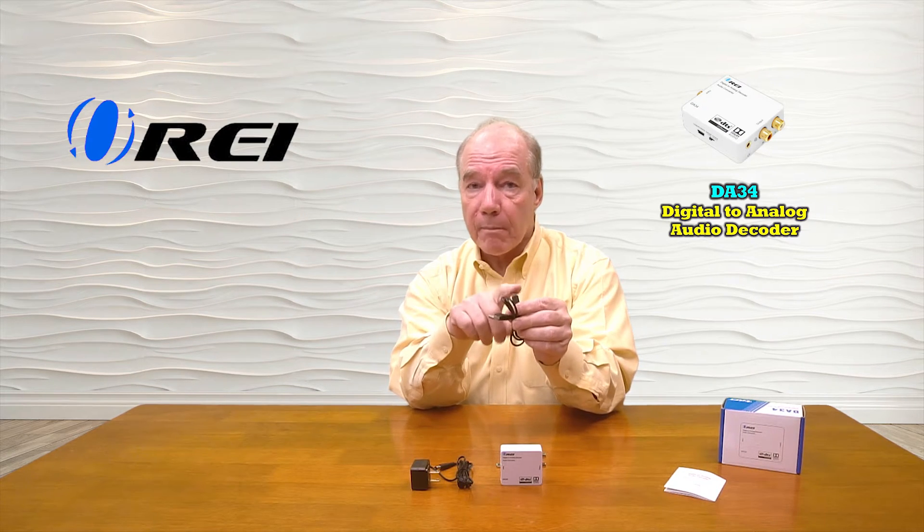When you first pop open the box you'll find the DA34, and a power supply that can be used to power the product — standard AC plug on one end and a barrel connection which plugs into the back of the unit. You'll also find a USB cable, USB-A on one end and micro USB on the other end. You can use the power supply or the USB cable — a lot of newer equipment have USB-A connections on the back, so you can plug that into your TV or audio equipment and that's all the power you'll need to operate it.